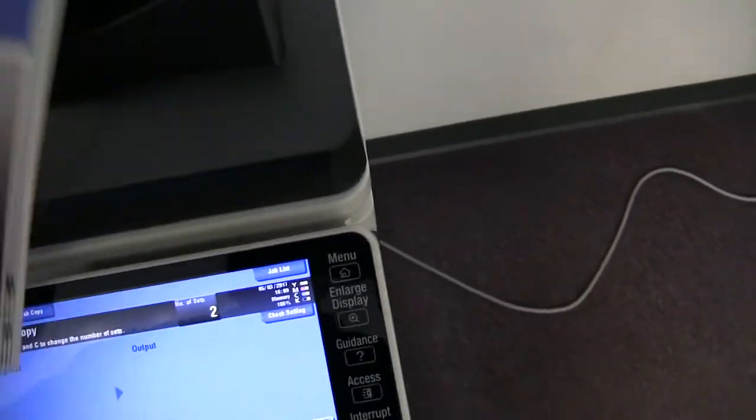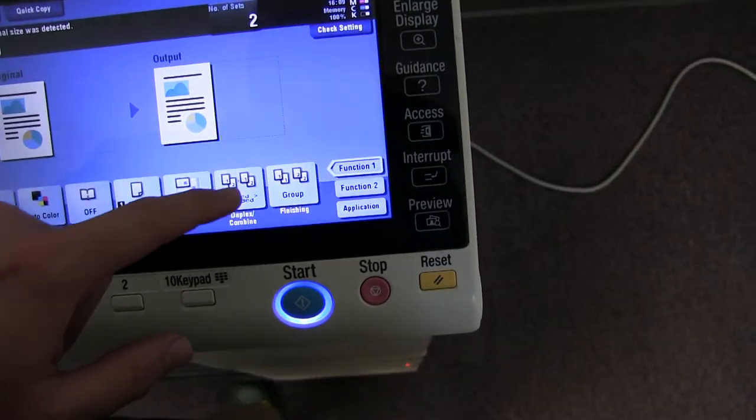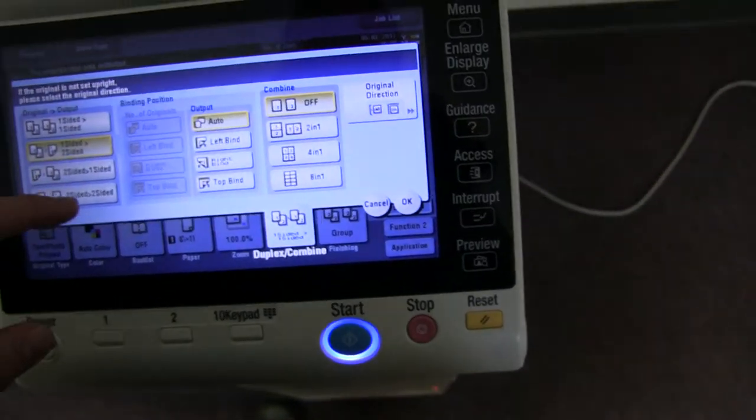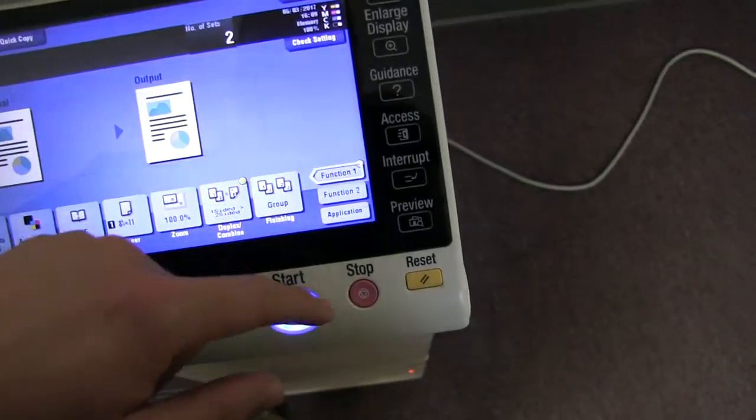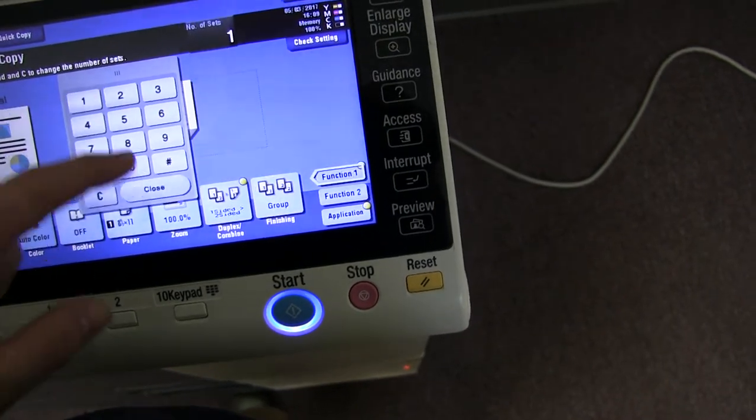Now we will go ahead and test out the document feeder by placing our test copies in the feeder face up. We'll set the machine to do a double-sided copy, testing out the duplexing feature on this machine. We'll run that job through once.